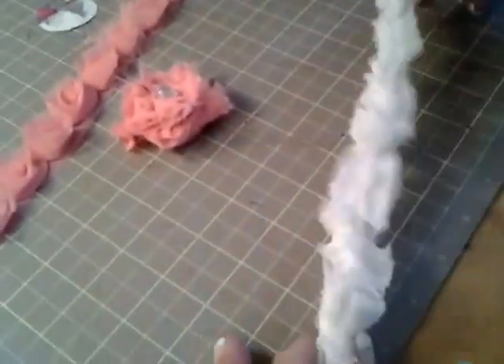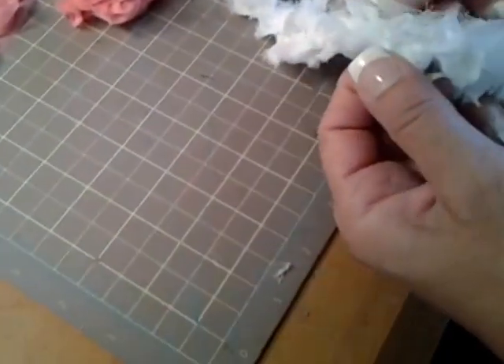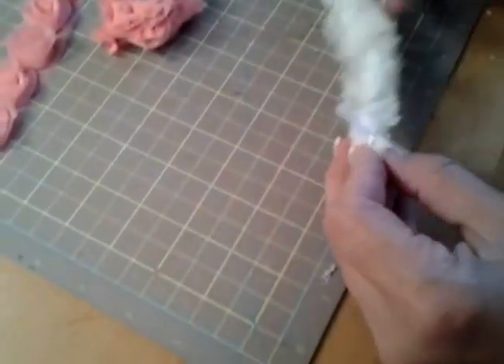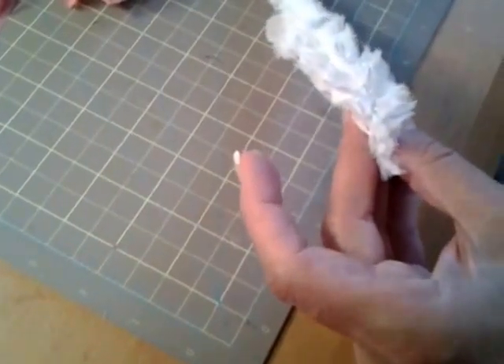Okay, so now you're ready to go — you can't really tell which end is what, so just look closely and make sure you're working with the right end. Now what we're going to do is fold the flower together. So here we go again with the glue gun — look for your two edges that have met, put a little bit of glue, and you're going to start rolling it around.